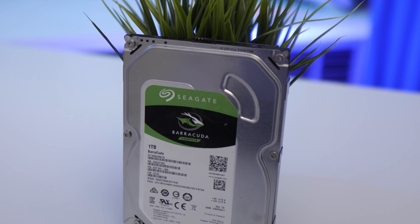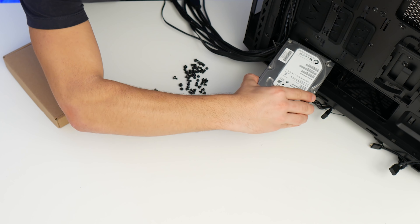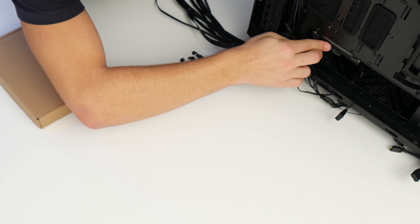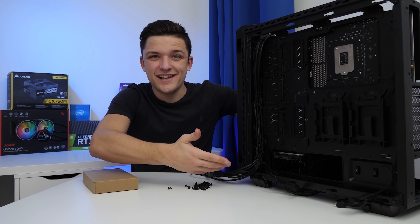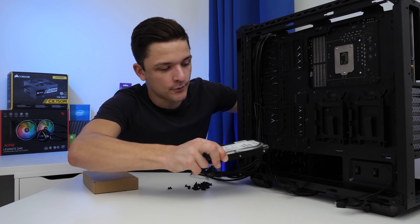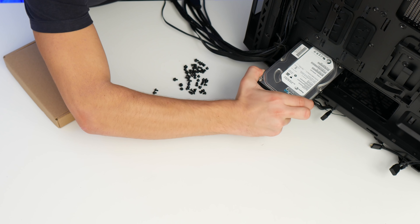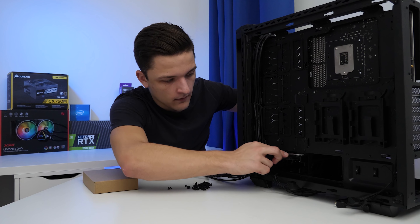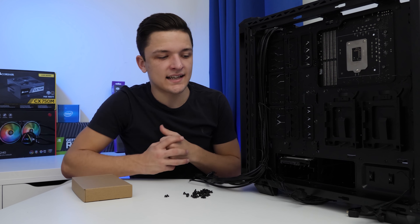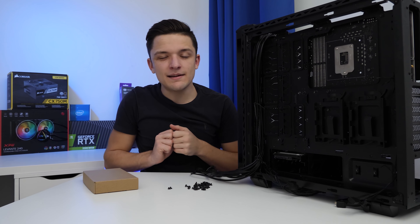Installing a hard drive in this chassis is super easy — completely tool-less. All we've got to do is pop in our SATA power and data cables in a moment's time.